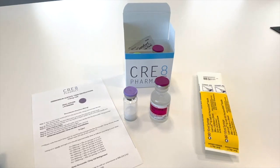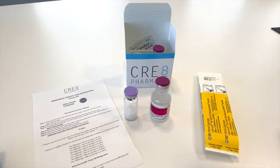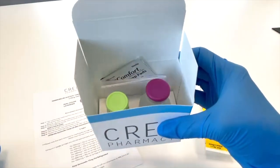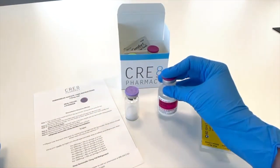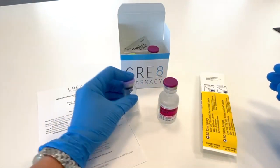Today we are going to show you how to reconstitute one of Create Pharmacy's lyophilized medications. You will be receiving one of our medication kits. Inside these kits you will receive two vials: one of the bacteriostatic water or the sodium chloride, depending on which medication you are receiving, and another vial of your lyophilized powder.